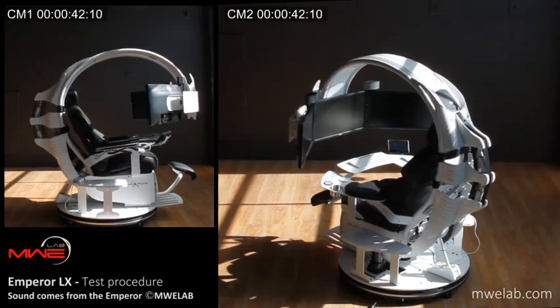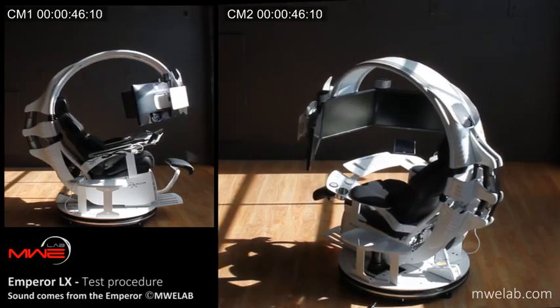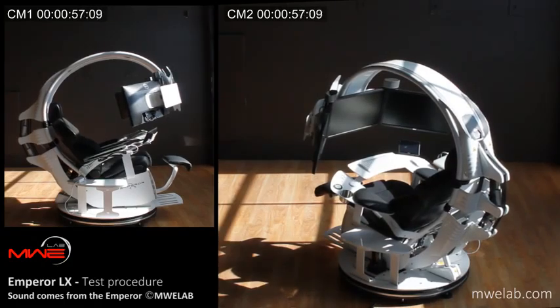Tilting backward. For the utmost comfort and partial relief of back pressure, the Emperor LX combined with the seat backrest can tilt backward up to 30 degrees. Tilting forward.